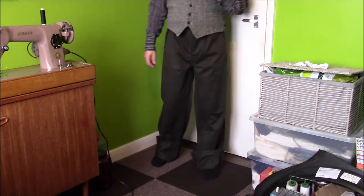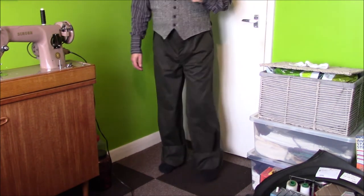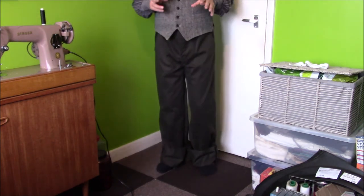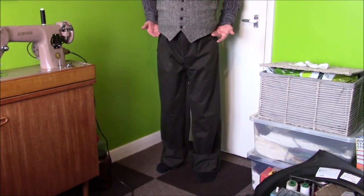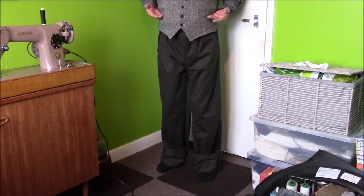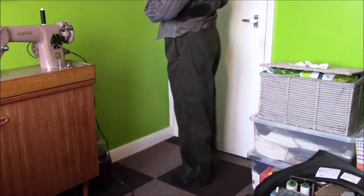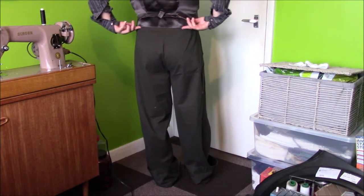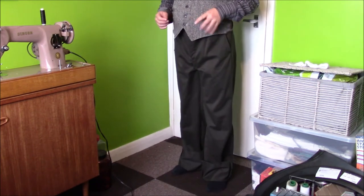First impressions on these is that they are ridiculously comfortable. All the time I've been complaining about modern trousers — the waist on modern trousers is about here, but the waist on these is actually up here. I do tend to wear a waistcoat a lot of the time, and with this style there's nothing peeking out under the waistcoat. So I'm really happy with that.